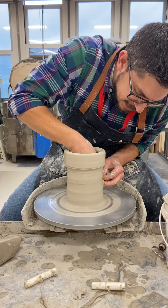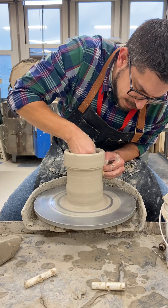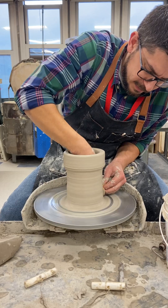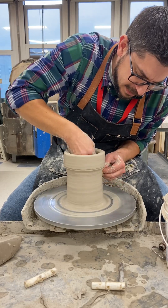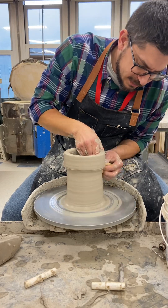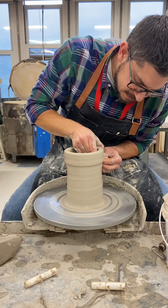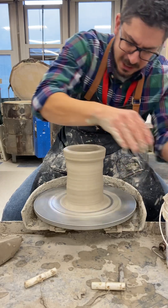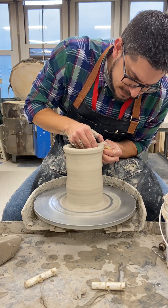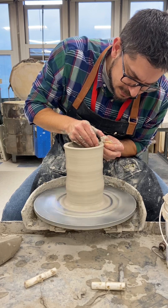Got a little thin there — the clay is super soft so I'm pulling kind of aggressively. I had to go back and compress this, fix that a little bit, and then follow through with the pull. Make sure your hands are wet enough — any tension on the clay may cause it to twist, so make sure they're wet enough so it slides nice and evenly.